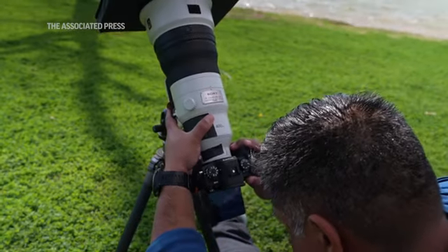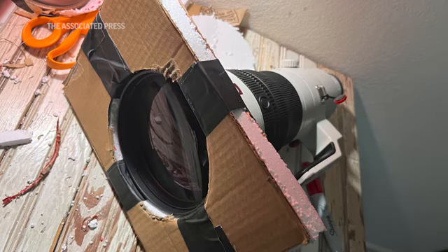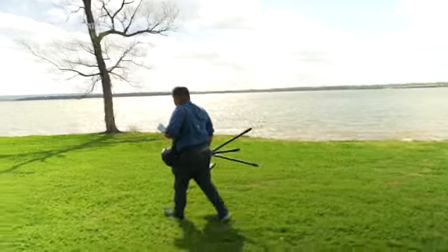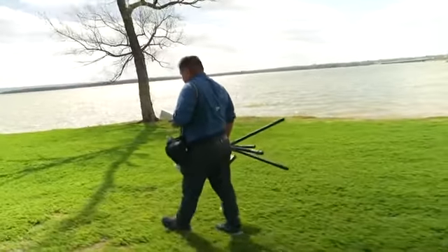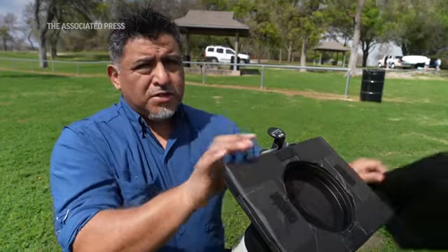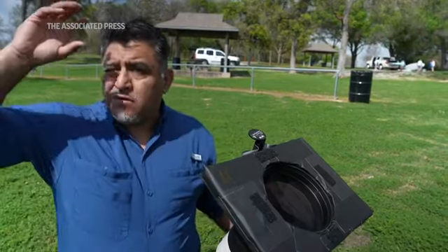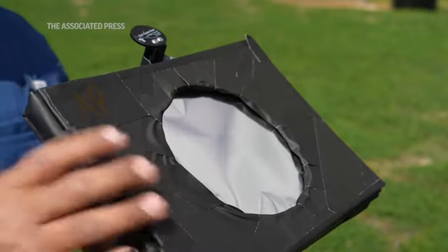The most important thing I tell people is you really have to be mindful of the safety. You have to have the right equipment. I made my own — it's all handmade. I use cardboard, styrofoam, and a sheet of filter that you can get pretty inexpensively through a lot of retailers. Just take this off because during totality, you'll be able to just rip this off and see it. You can take off your glasses and look at it without any danger.